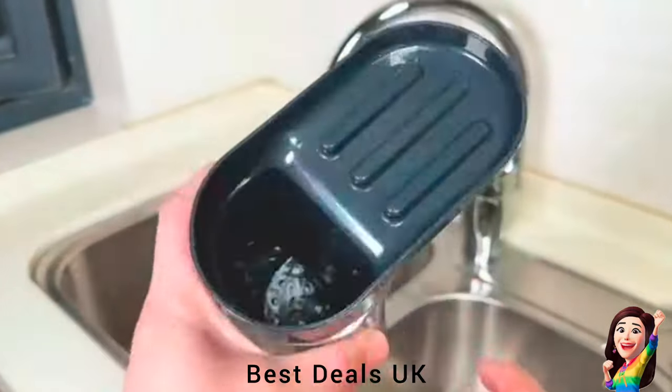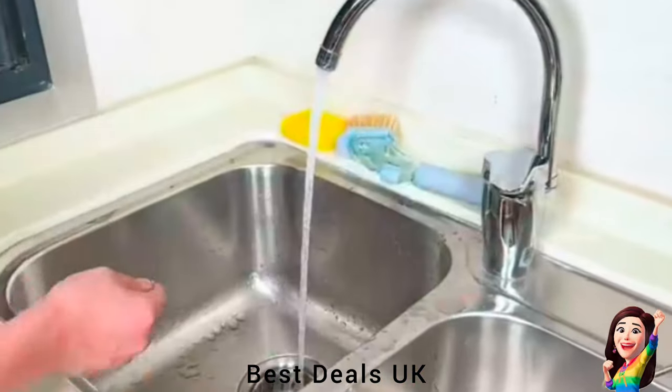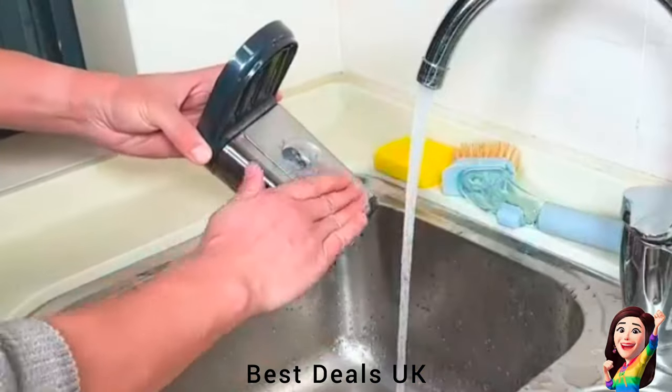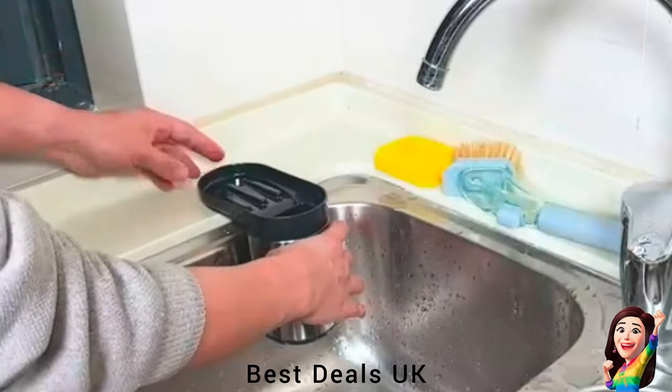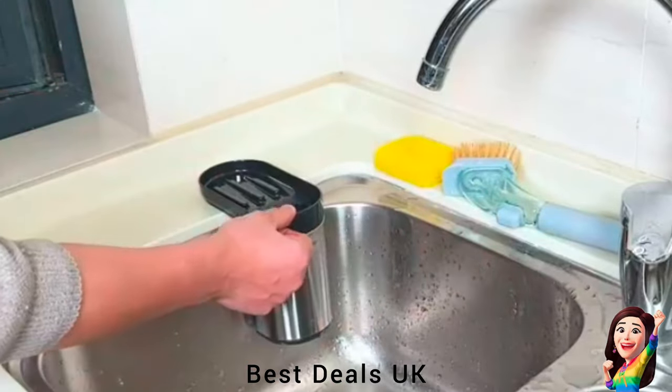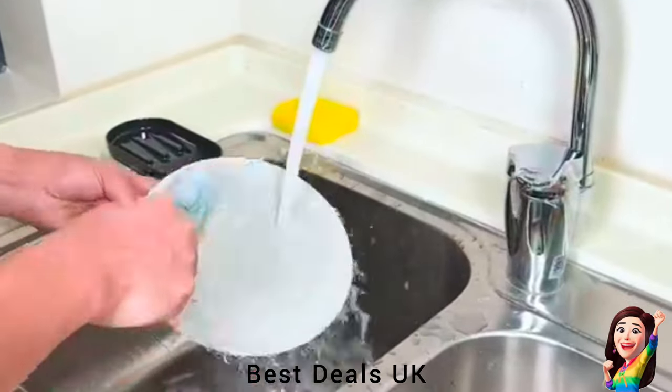4. Sponge Holder: With two suction cups on the back, it can be attached to the sink or used directly on the countertop. Designed with a sloping draining trough to keep sponge and dish brush dry, with simple storage and access every day. Product link is given in the fourth link.